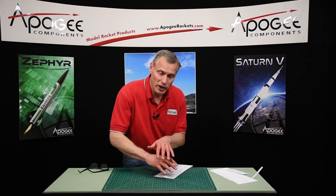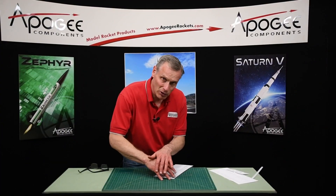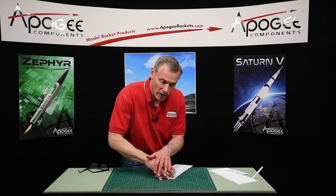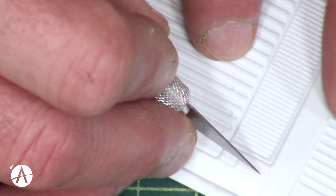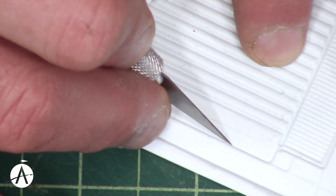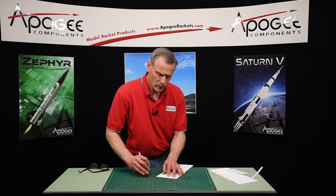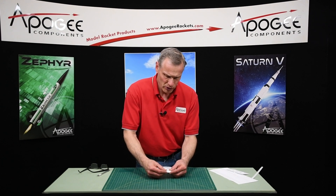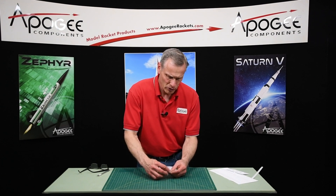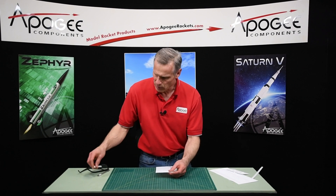Note that I use my fingers to stabilize my hand, running them along the table so that my knife is not jittery. Now I've gone around the perimeter — just bend it back and forth and it should snap.